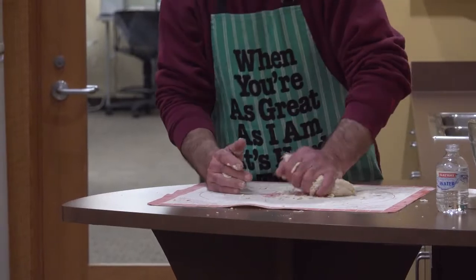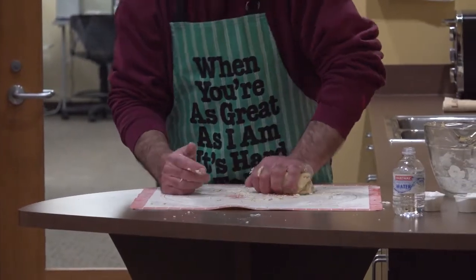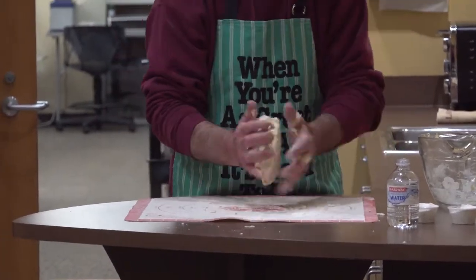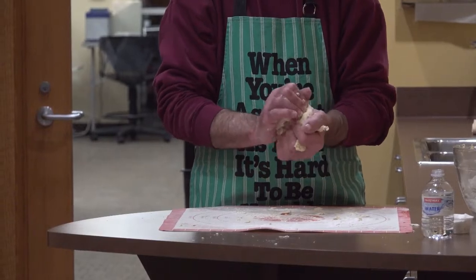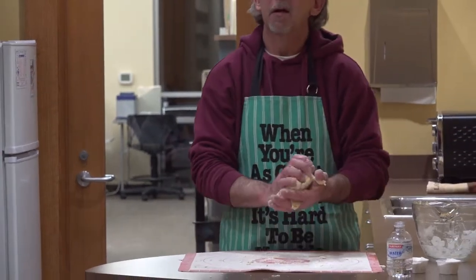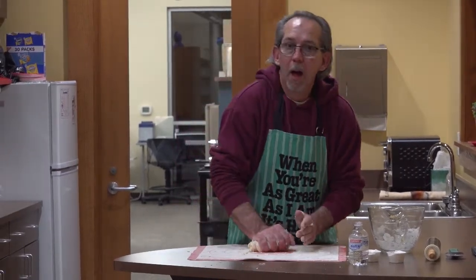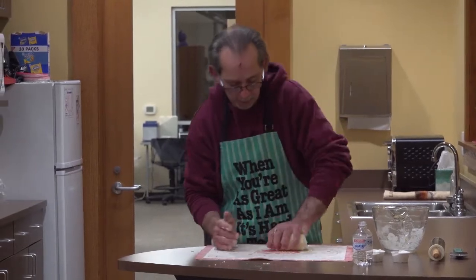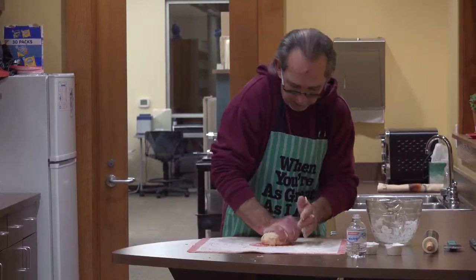Do you ever flavor your noodles? I never have, but I've used food coloring to make them different colors. I put salt and pepper sometimes in the dough, or maybe a little garlic salt, but for the most part I don't normally. When would you do that? It depends on what you're making — like if I'm making chicken and noodle soup. I would add it in the bowl while mixing. And you just want to keep working it and fold in all these little crumbs.